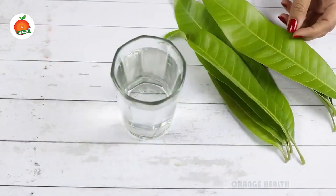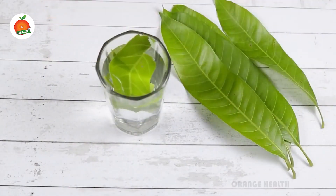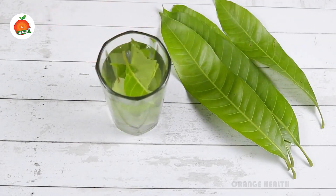Take a jar or a glass filled with water and put the mango leaves in. Add two to three mango leaves in water and soak for the whole night.